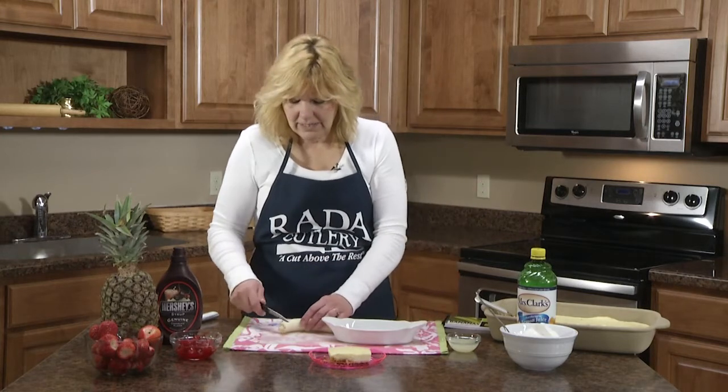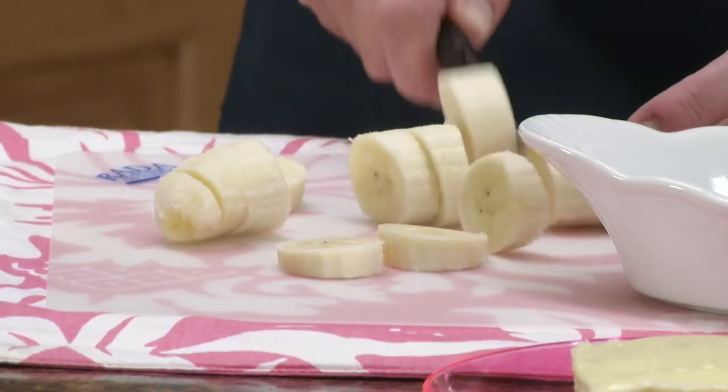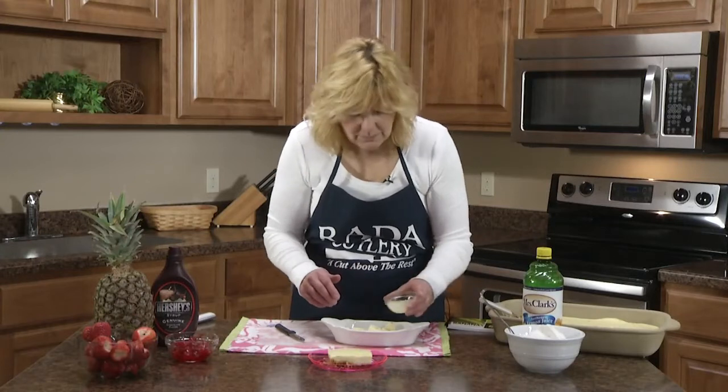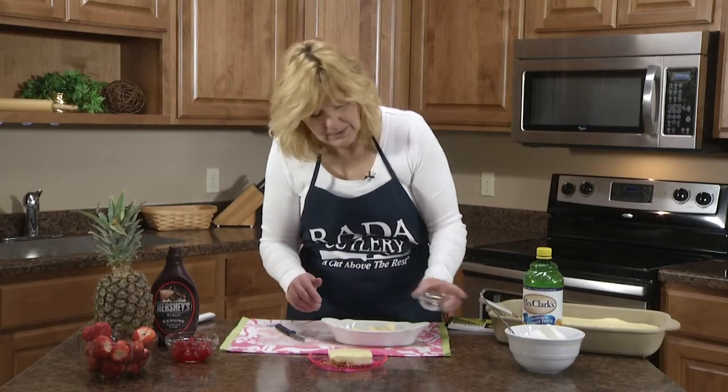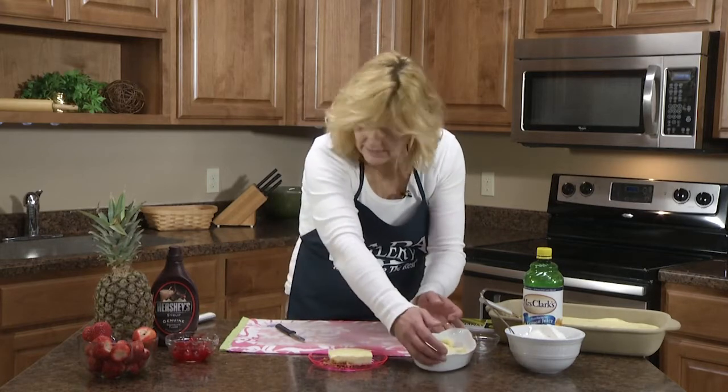You can put all the toppings over the whole cake, or you can do individual slices like I'm going to do. First you'll need a banana that's sliced. To keep the bananas from getting brown, I'm going to put them in a bowl with some lemon juice. Set that aside.